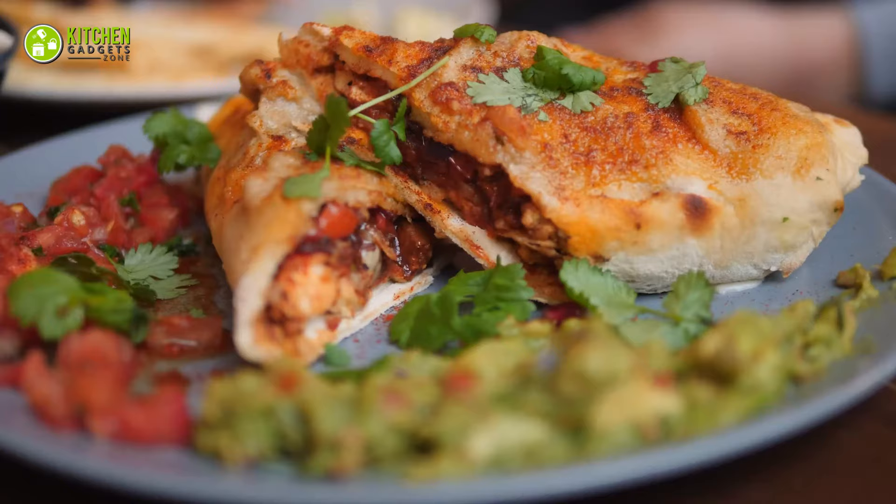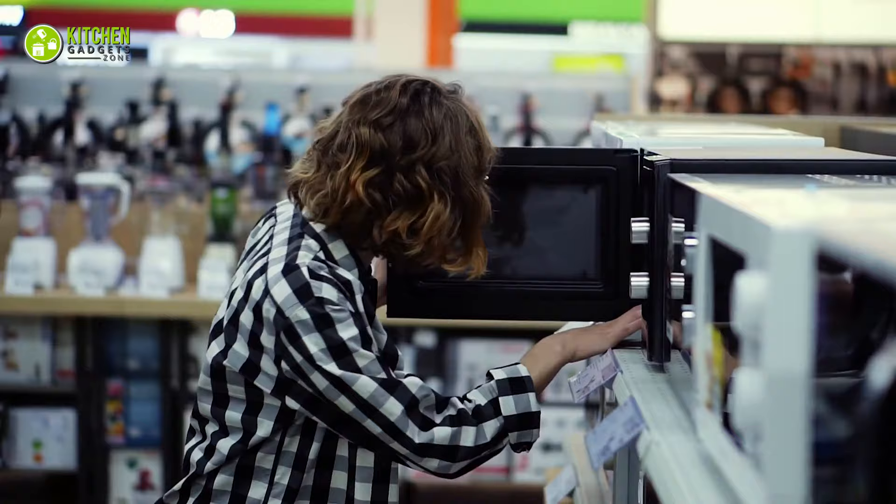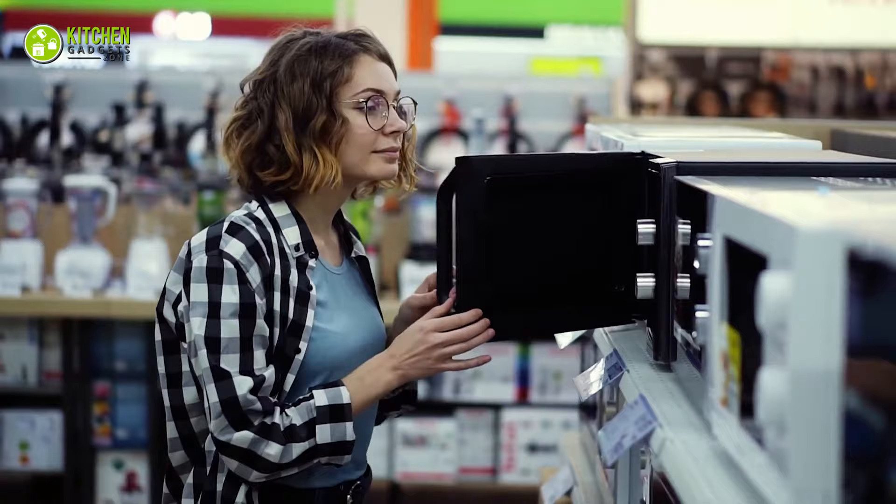You may often struggle to finish your lunch with fajitas and beef chili. That means you will have plenty of leftovers for the next day. What do you do? The solution is simple — you can reheat it in your microwave the next day.